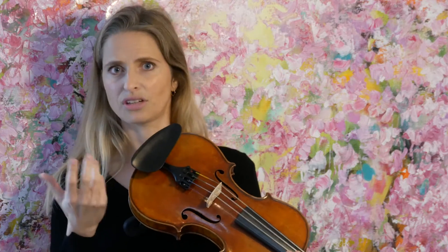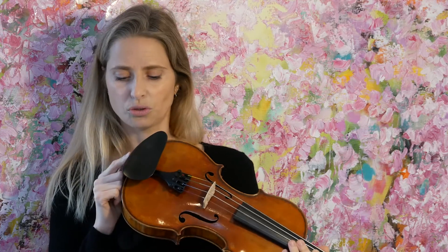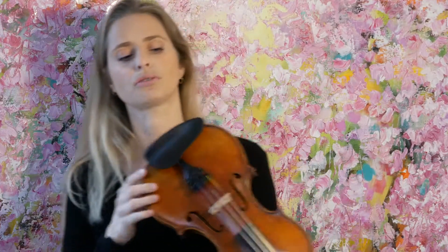Dolphinos offer three different kinds of chin rest, and they're super friendly — they let me try out all three of them. In the end I chose the Diviana, and together with the adjustability of the shoulder rest it turned out to be a really good fit for me.